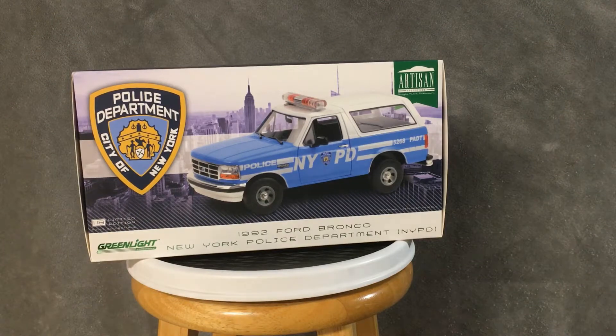Hey, what's up guys? It's your friend Fast Eddie. And today I wanted to do a little shorts video for you. It's on the Green Light, 118th, 1992 Ford Bronco. This is the New York Police Department. Let's give it a little look, shall we?